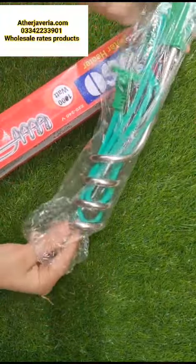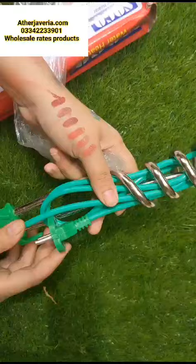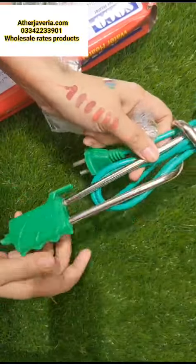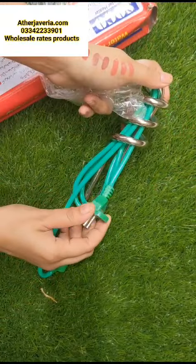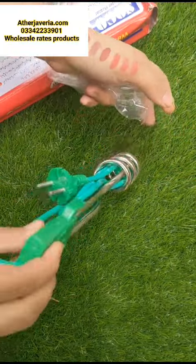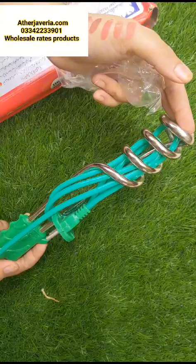We are providing you this product for 600 rupees. It is a steel iron rod. You can see this rod. You have to plug it in, it will warm up and you put it in the water. You can get this rod for 600 rupees.